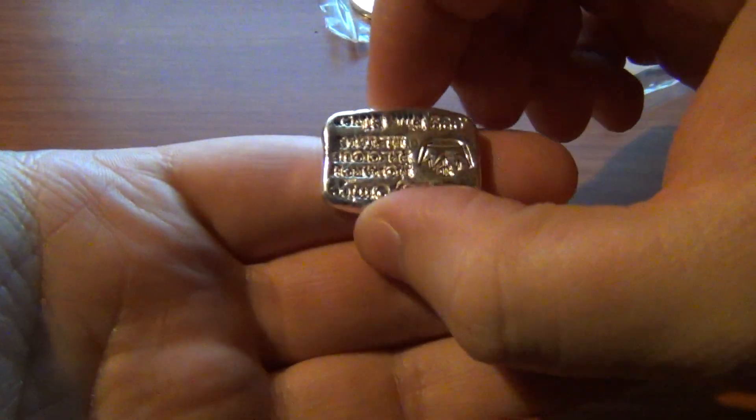There's just something about the hand-poured bars that are very cool. It almost looks like it wouldn't be an ounce once you get it next to the silver rounds, but it is. It's very cool nonetheless.